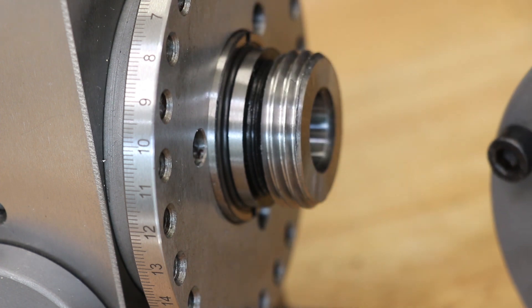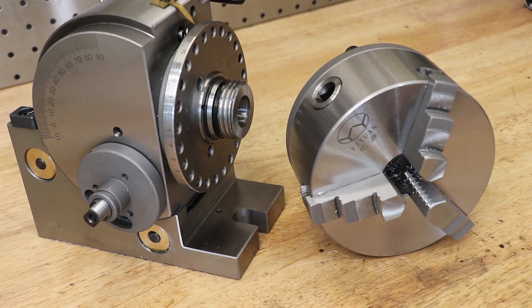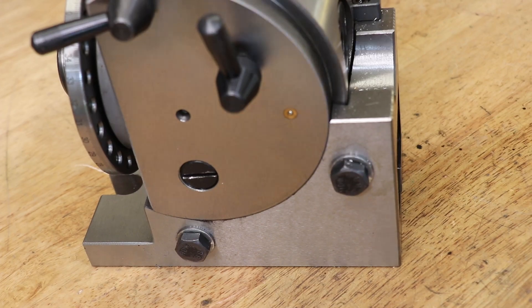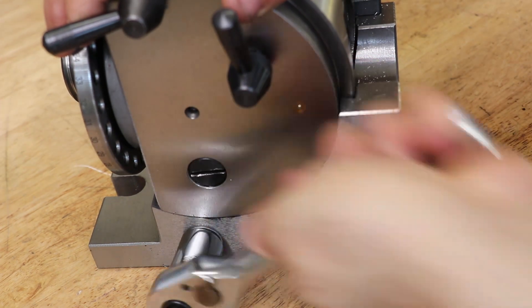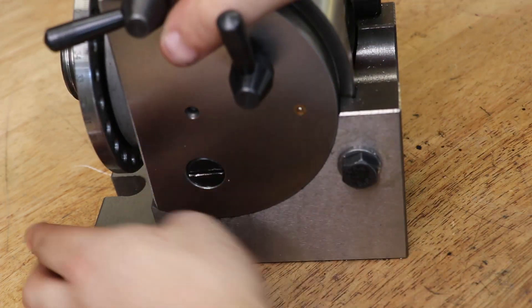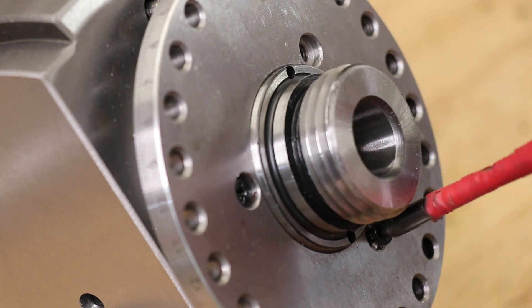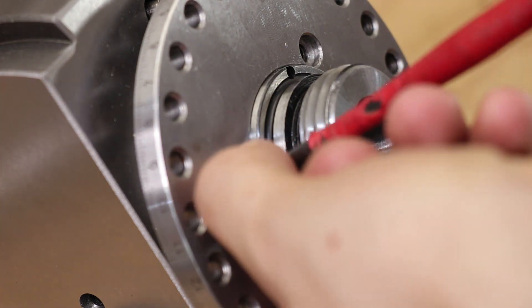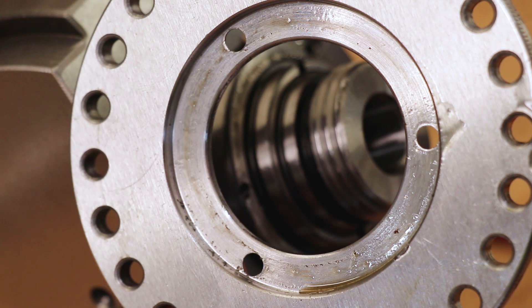Now that I've gotten the chuck removed, I'd like to take the dividing head apart, clean it up, and replace the factory grease. The first thing I want to do is clean up the dovetails — I'm pretty sure there's some grit in there I couldn't get out before. It looks like I need to remove the dividing plate and spindle first. This is a good example of why it's worth cleaning these tools up: there are chips and debris left over from machining that were never cleaned out.